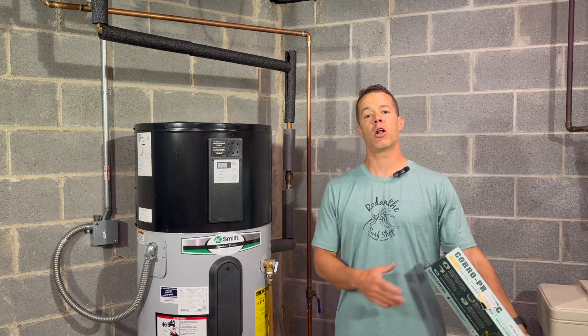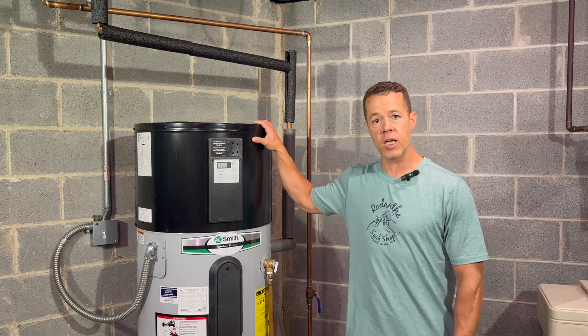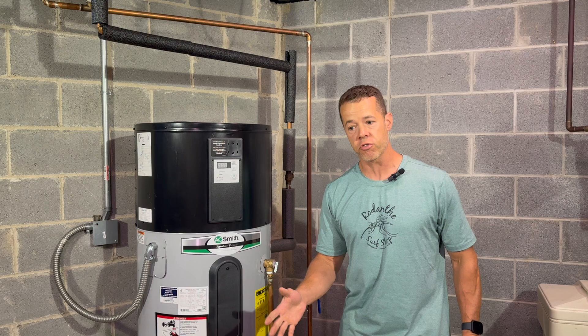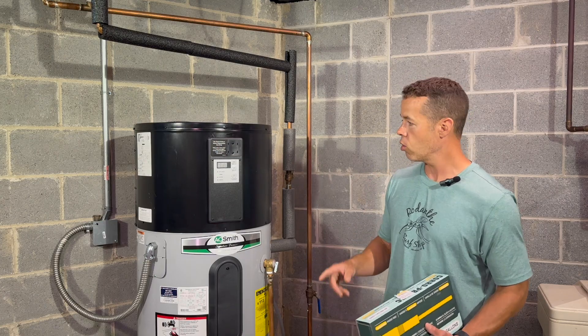Hey, welcome back to my Dusty Builder channel, my name's Tom. We installed this new heat pump water heater and it's working great, we're happy with it, but the water smells. We're going to fix it with a powered anode rod.